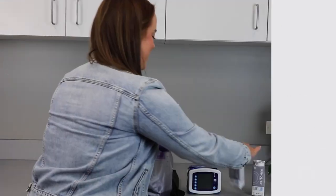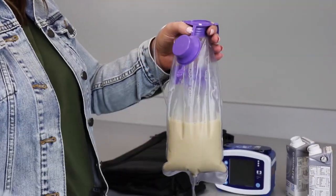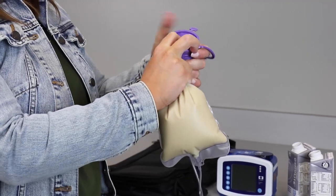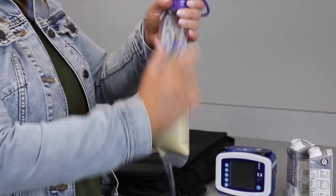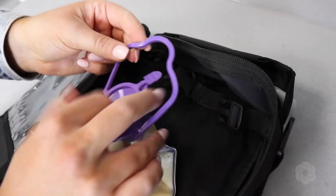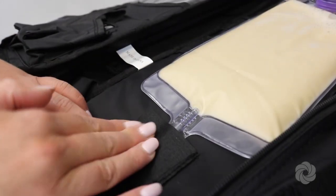Holding the feeding bag upright, pour in the formula. With your hands above the level of the formula, squeeze as much air out of the bag as possible, then securely close the lid. Place the feeding bag in the backpack by fastening the top handle to the backpack and securing the feeding bag with the strap.